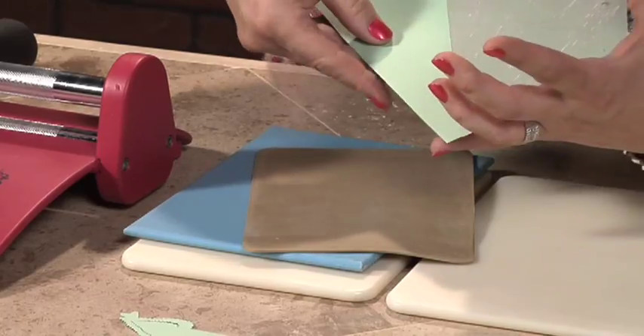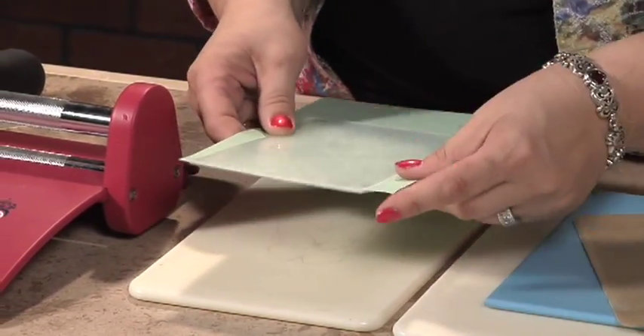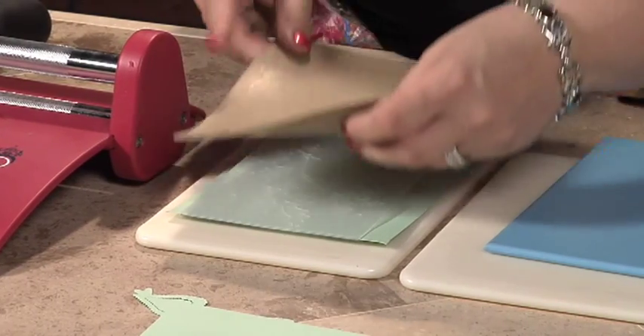What I'm going to do is put this card stock in the folder and place this on one of the white mats. You want to make sure this is in the middle of your white mat so there's room for the mats to engage into the rollers. Place your tan mat on top.